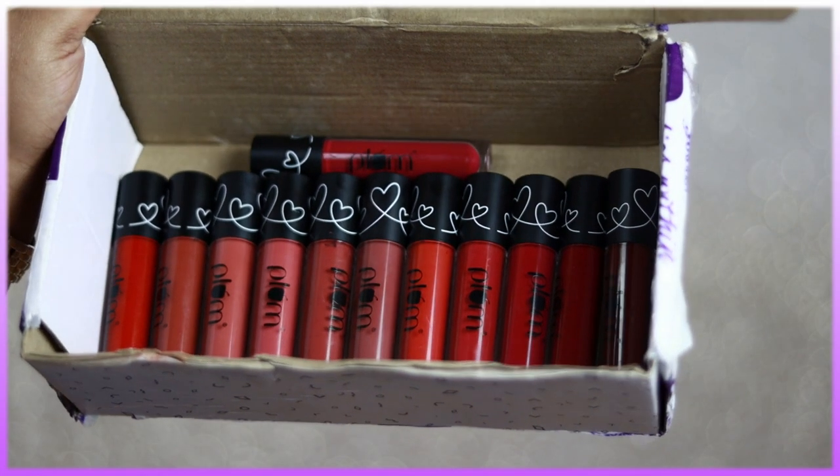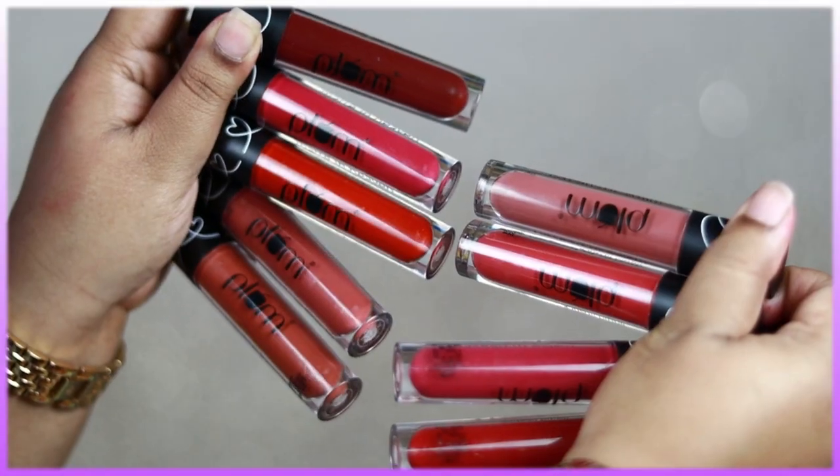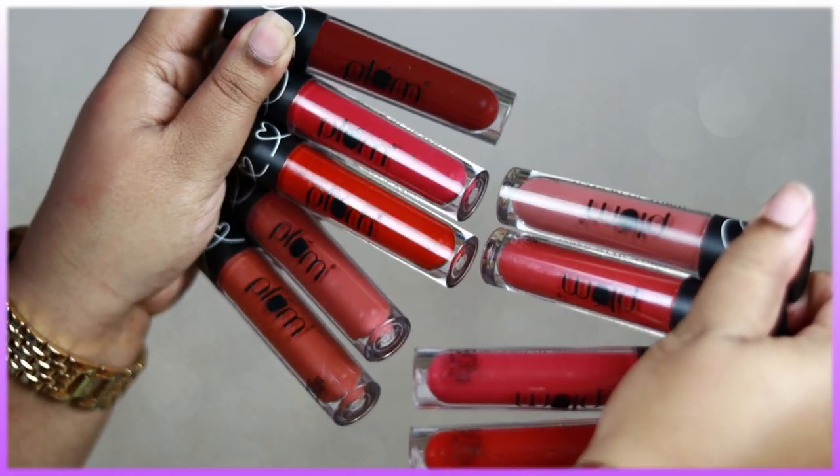Hi everyone, welcome back! In today's video I'm gonna swatch 10 newly launched shades of the Plum Matte in Heaven liquid lipstick, so let's get started.